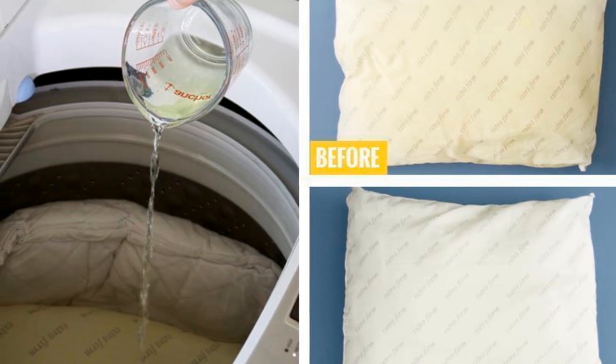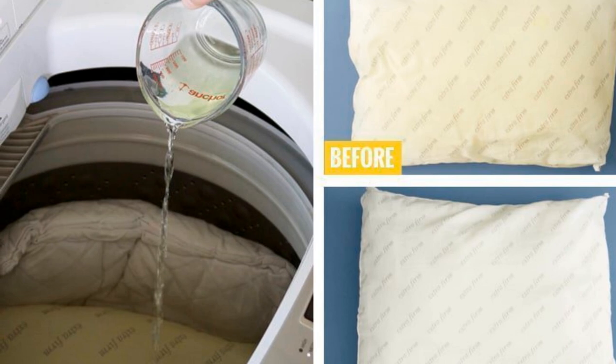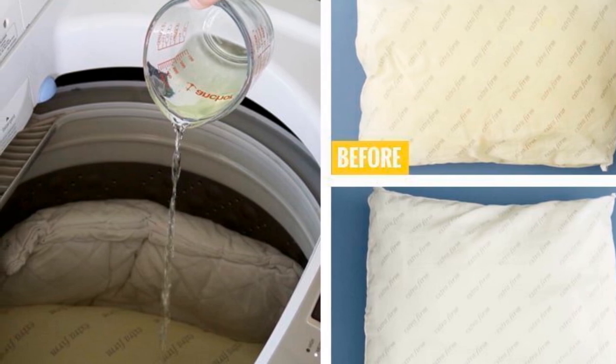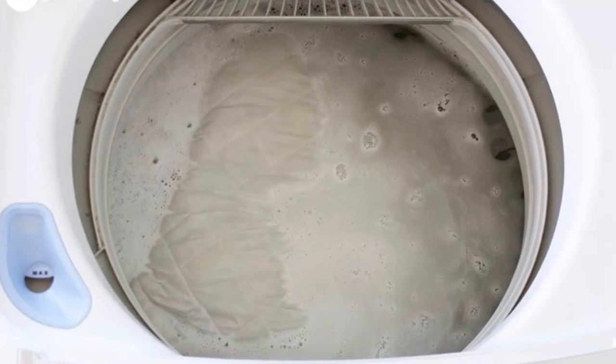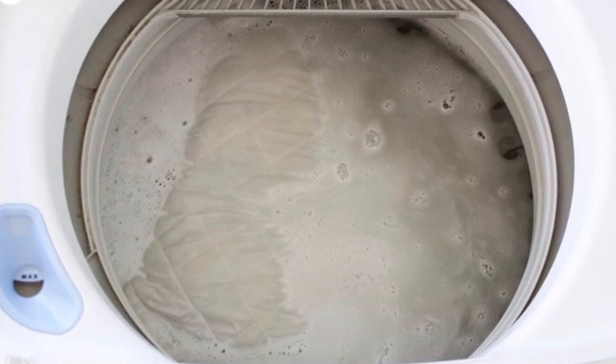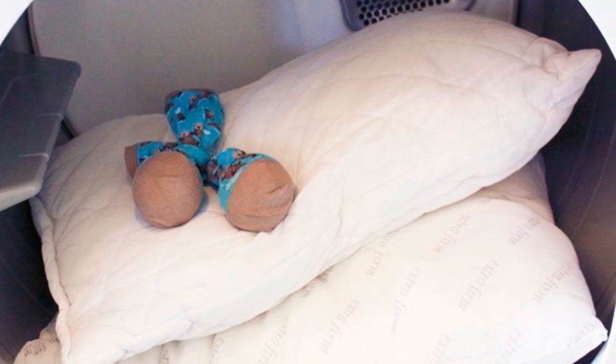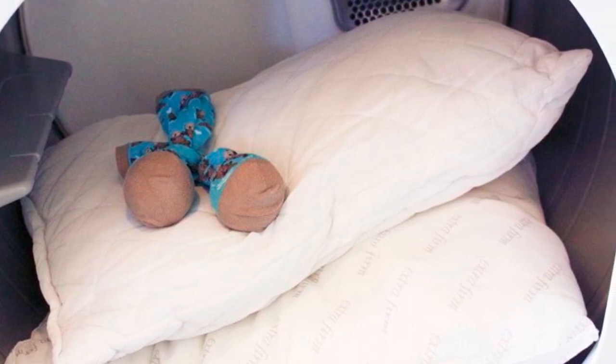19. How often do you clean your pillows? They need to be cleaned on a regular basis, and thankfully you can put them in the washing machine. Use a solution made of laundry detergent, bleach, and a little bit of borax, and then set the water to hot. Wash them on a regular cycle and then put them in the dryer. That's a lot less work than you thought, right?